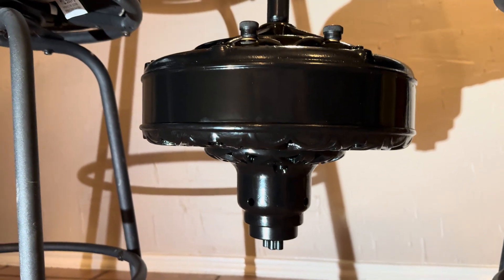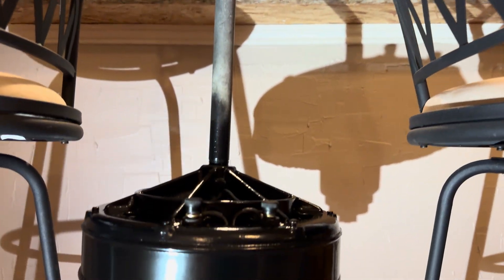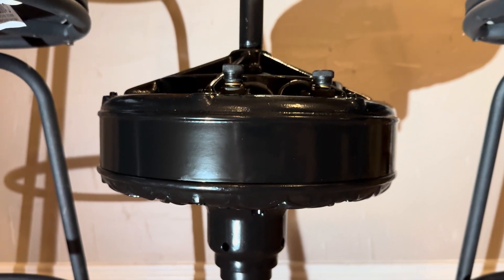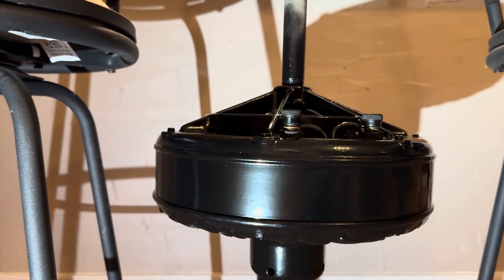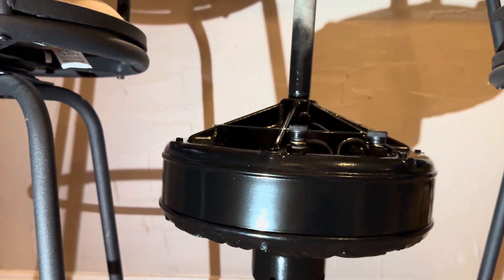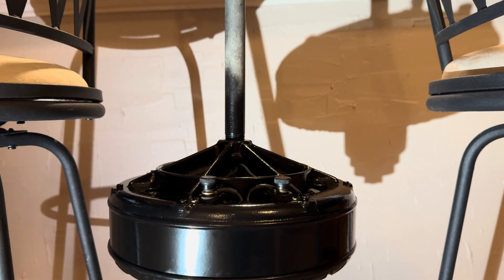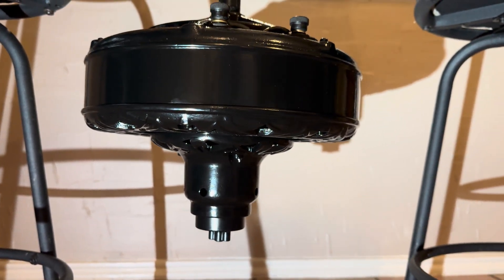You hear a little bit of bearing noise in there — it's not running very much oil, and the reason for that is I'll be flipping this thing upside down to store it until it's ready to hang, so I don't want a big mess on my hands. My hope is that when it's installed with blades, it's not really going to be that big of a deal — you're not really going to hear it.